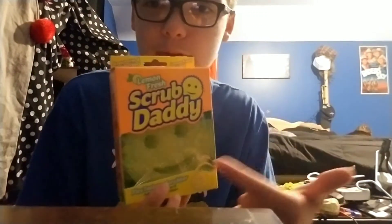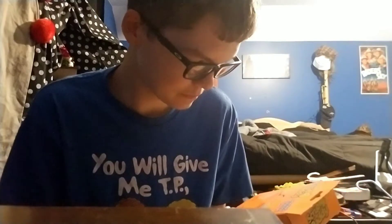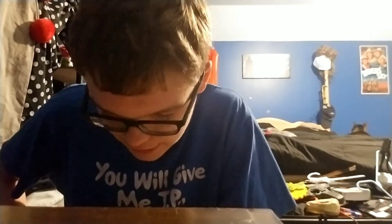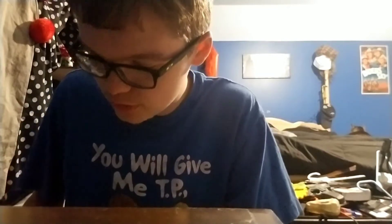Alright, we got the lemon fresh scrub daddy, the OG scrub daddy right there. It says 'scratch free, dishwasher safe, versatile smile — my smile cleans both sides of your utensils.' I'm not gonna lie, that's it. 'My eyes provide an ergonomic grip with just two fingers.' Dang dude, scrub daddy.